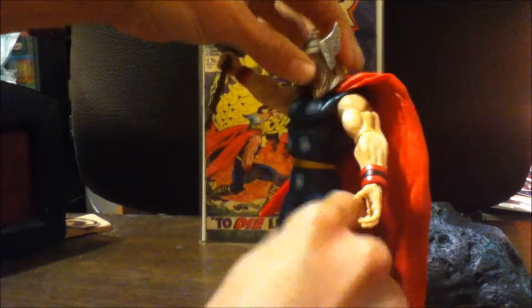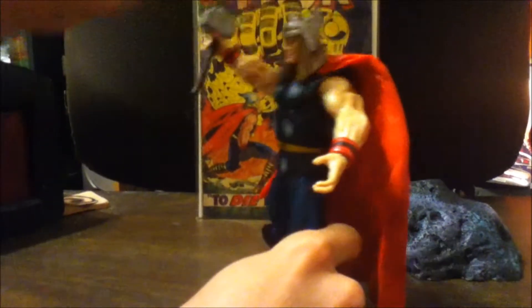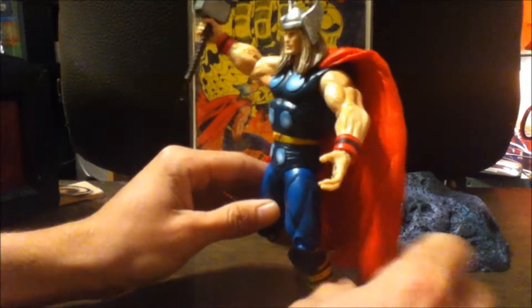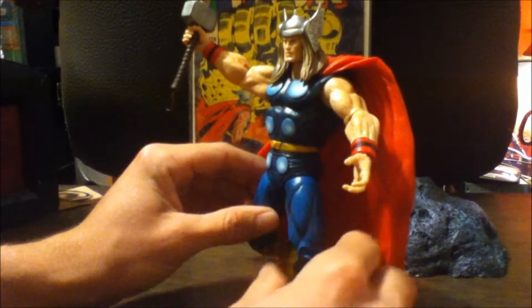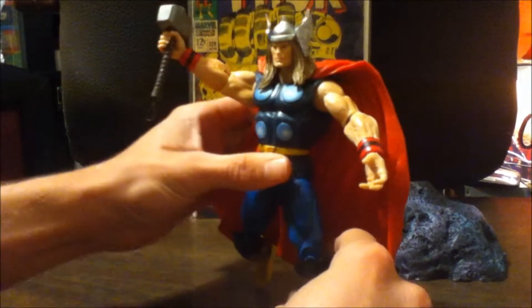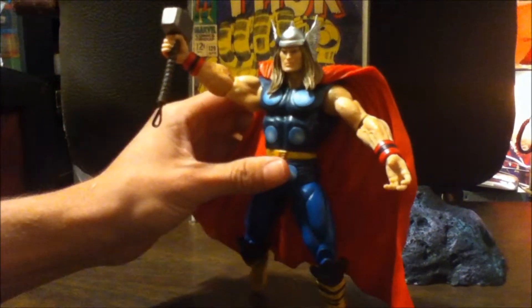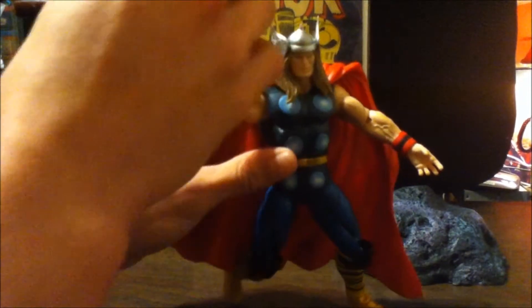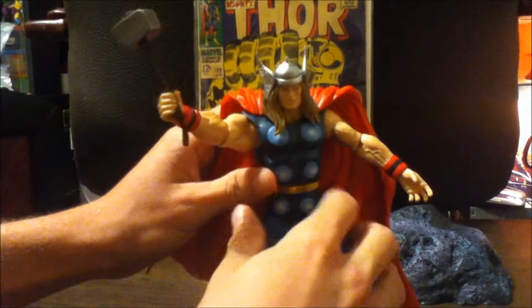I'm not sure if Thor is supposed to have white wings on his helmet, but I'm pretty sure he is — I've seen both versions in the comics depending on the inker. I'm pretty sure Jack Kirby meant these to look like real feathers on his helmet, so that's a bit off here. There's also no writing on the hammer, which there is in the comics.